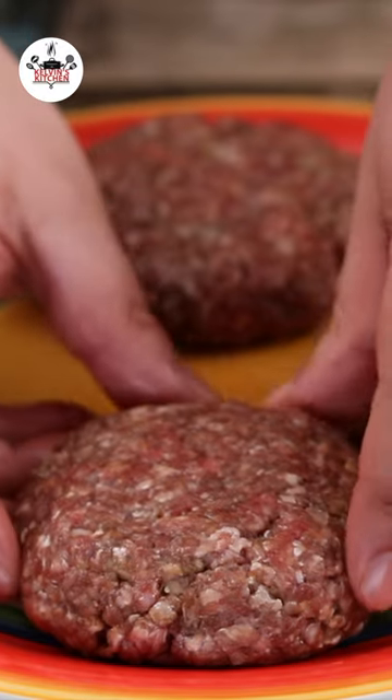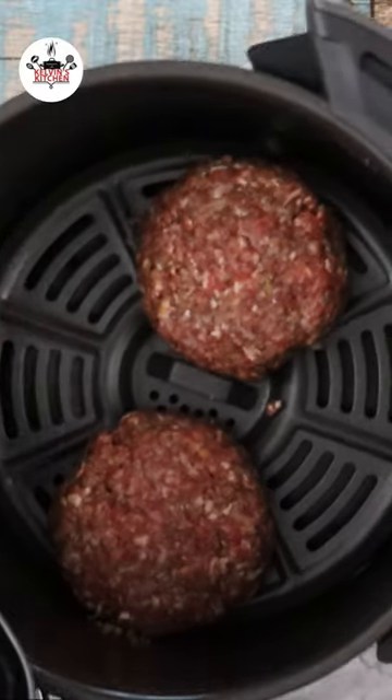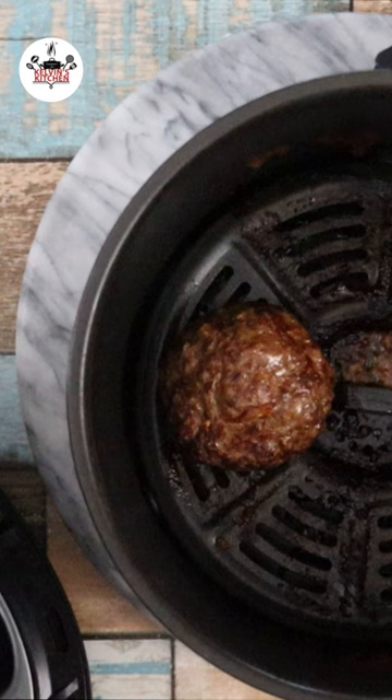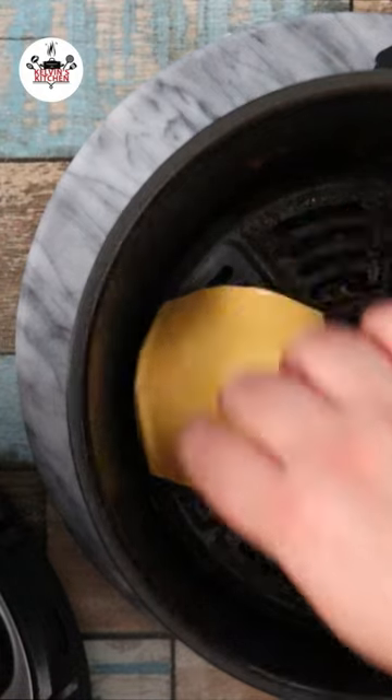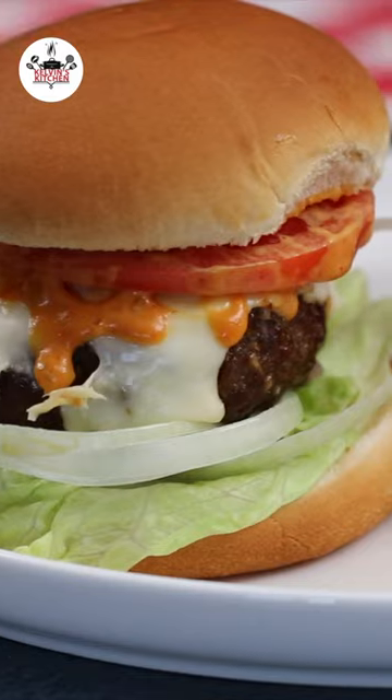Now set your air fryer to 375 degrees and preheat for 3 minutes. Air fry them at 375 degrees for 8 minutes, 4 minutes per side. And after the burgers have been fully cooked, I like to add a piece of American cheese and air fry that for 20 seconds.